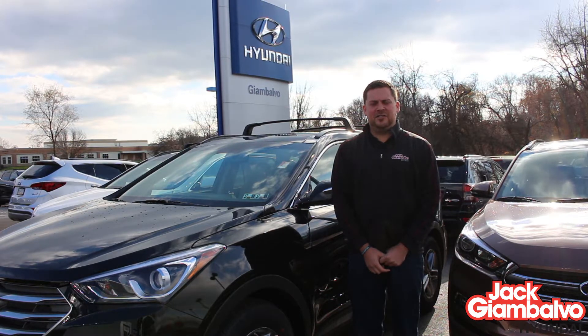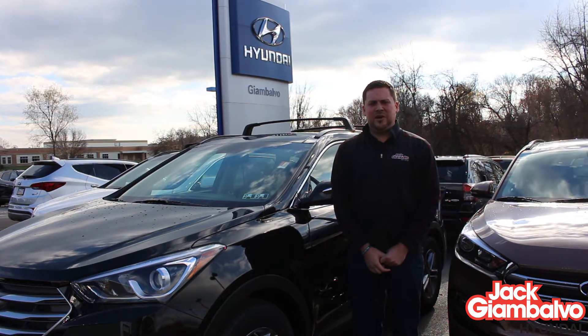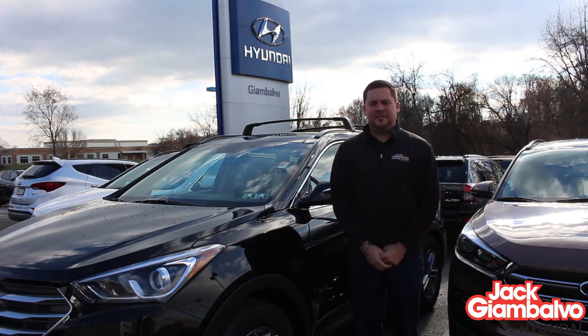Hey, I'm Garrett Allison. Today we are at Jack Giambalvo Hyundai, and we are gonna drive the 2017 Hyundai Santa Fe Sport.